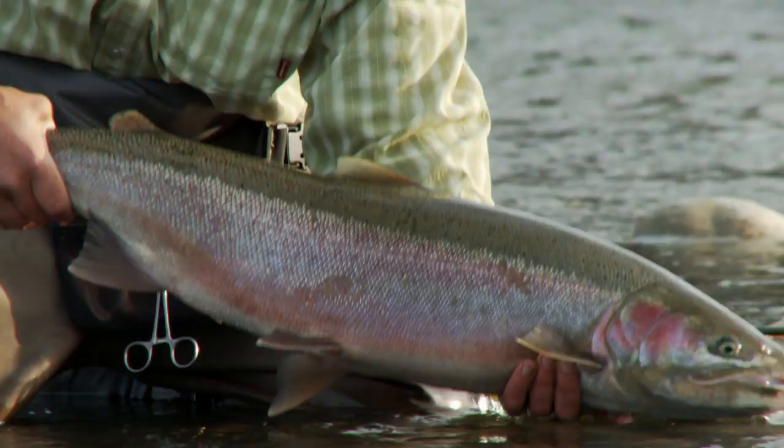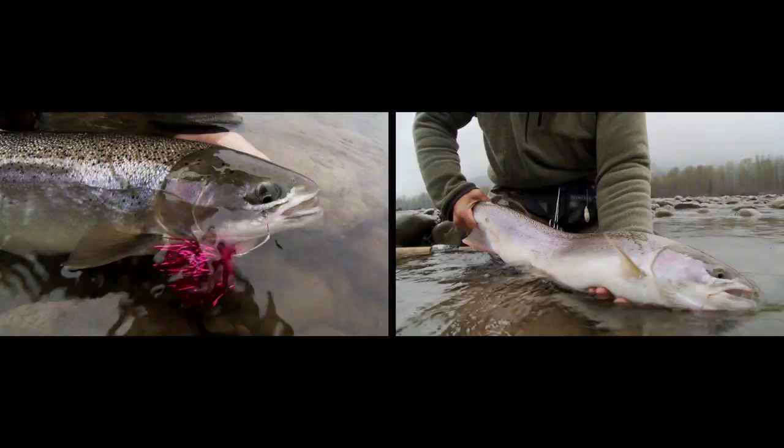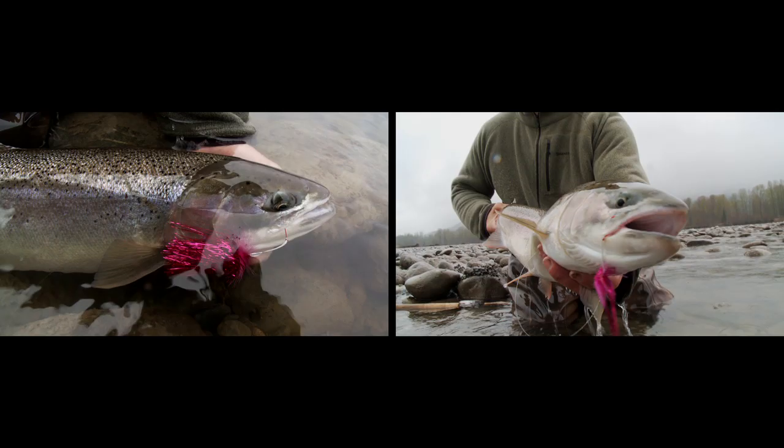We all like solitude, and we all like a river to ourself, but a river to itself has very few friends, and a river without friends isn't protected. And the fact of the matter is, the steelhead needs friends too.